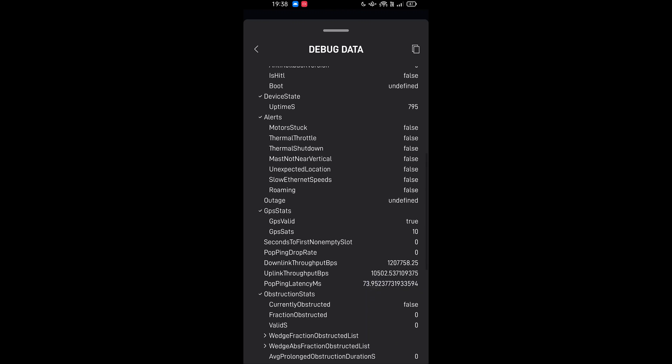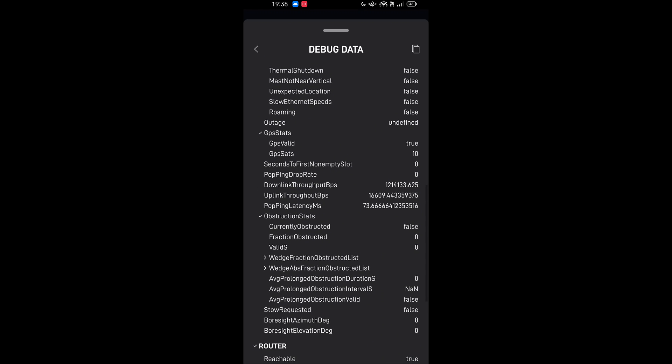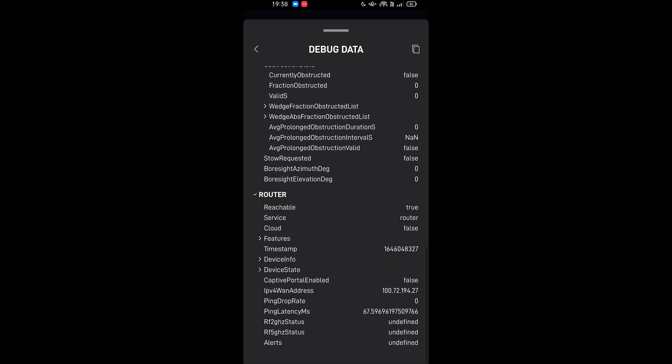Device state, some GPS stats, and a bit of capacity. Downlink data there. Ping latency at 70 milliseconds to wherever our point of presence is. I'm not sure if they've got one in Australia yet, but that's good to know. I've got some router details here.